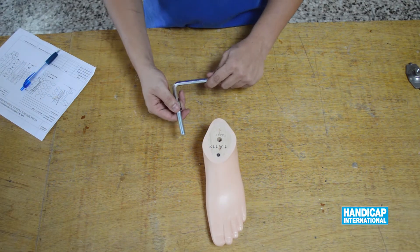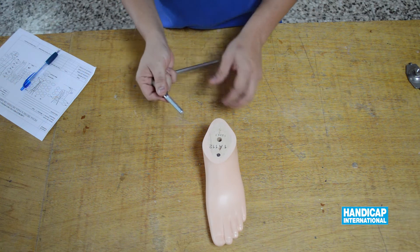Always initiate the assembly of the processes from distal to proximal.